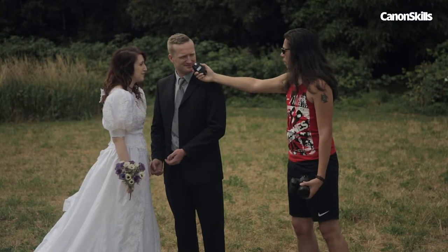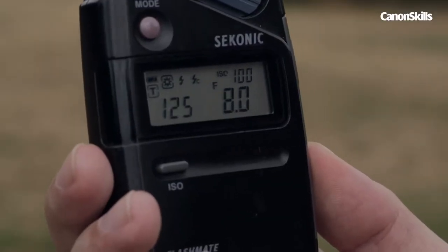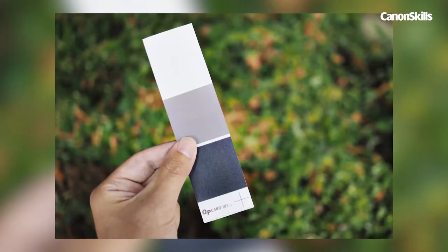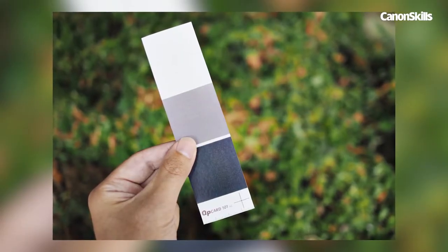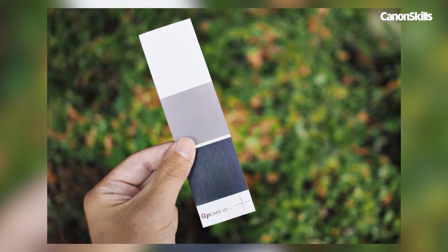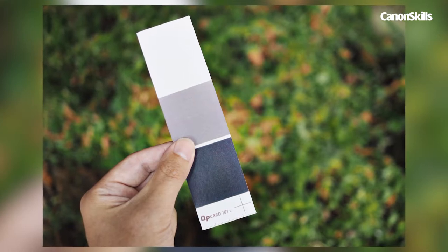It's a bit like measuring how much water is in a bucket by either pouring it into a measuring container, or by throwing the water at a wall and measuring how much splashes off. On top of that, your camera is programmed to expose your images according to middle grey — it wants the reflected light in your picture to have a tonality of 18% grey. And this can cause all kinds of exposure problems.